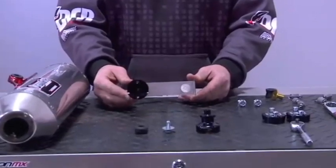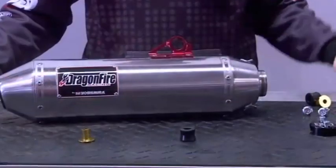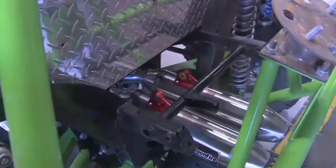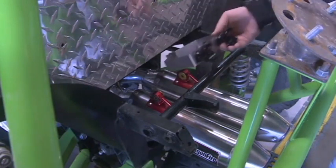I've already preassembled this side to show you an example. Now you're going to install the exhaust can bracket grommet and sleeve. I've gone ahead and slid the cans on the mid pipe and now I'm going to go ahead and install the exhaust hanging bracket.